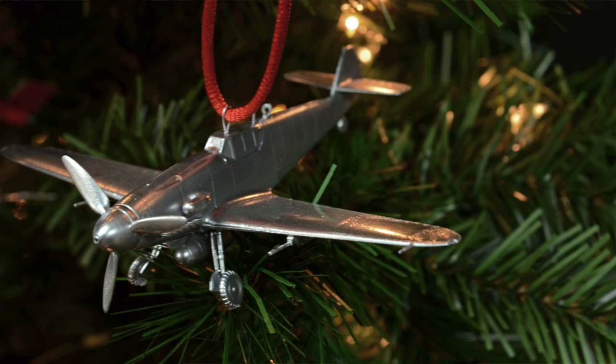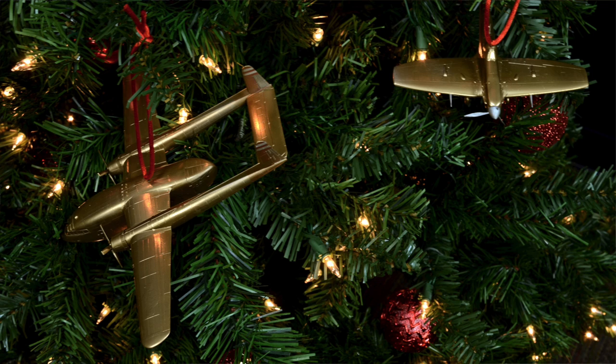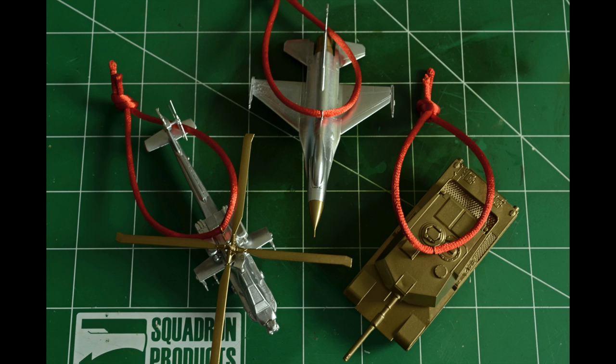You don't have to do it all at once. You don't have to make 10 or 15 ornaments. Just make a couple and do it every year and it will give you some good memories to reflect about. Here at Squadron, we have an array of models — snap-tites, easy build, very inexpensive. We have armor, airplanes, helicopters from World War I, World War II, Korea, all the way up to modern. I would like to show you a couple tricks to turn a normal kit into a Christmas ornament.